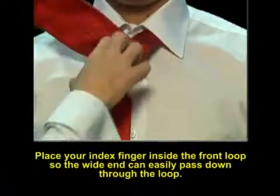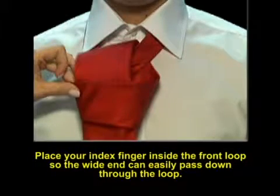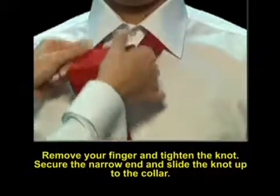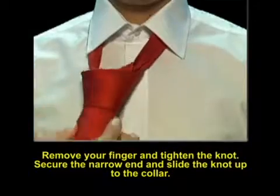Place your index finger inside the front loop so the wide end can easily pass down through the loop. Remove your finger and tighten the knot. Secure the narrow end and slide the knot up to the collar.